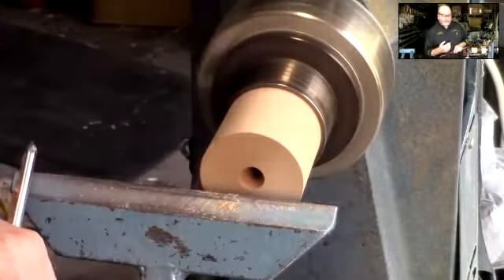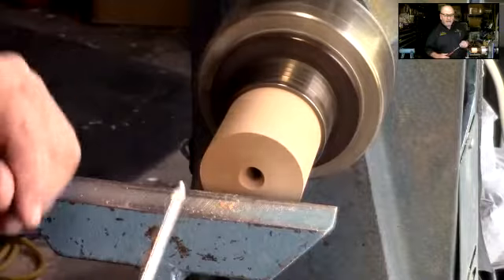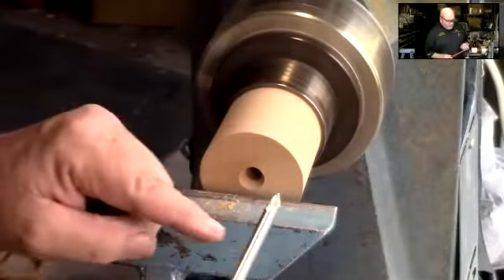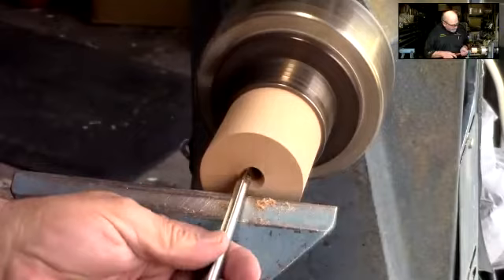That's all the way through that blank now. I could have gone and got a drill bit, put it in my tail stock and my Jacob's chuck and done that — would have done the same thing, but that went through really quick. You want to be careful that the blade may heat up a little bit doing that; there's a lot of friction.